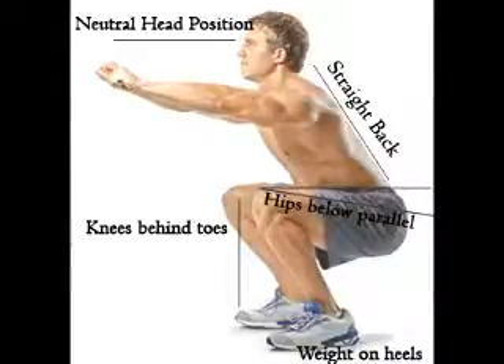The squat builds core strength, it strengthens your long and major muscles, it helps you in balancing, it builds the muscles especially the lower body and your core muscles, it burns fat, it boosts your endurance and energy levels, and it also increases your bone density.